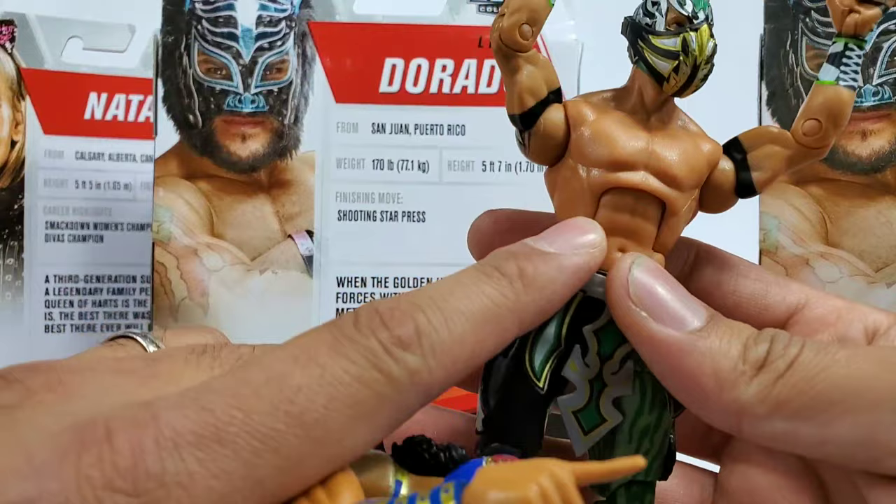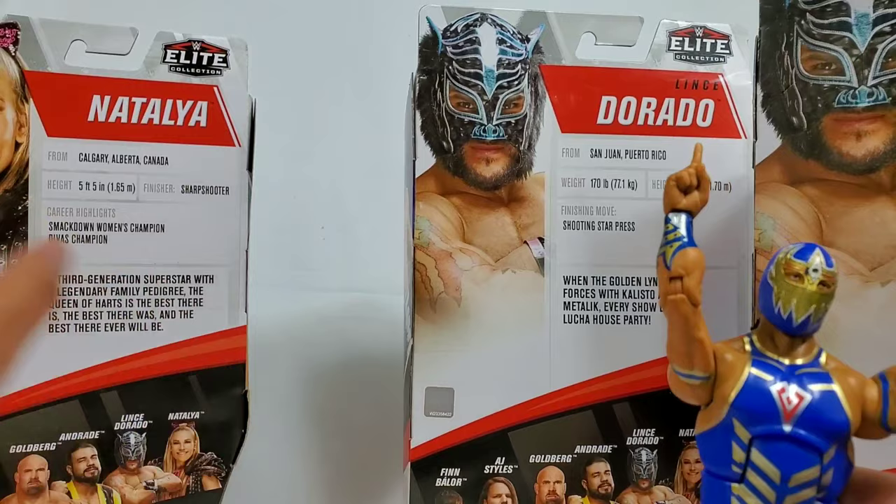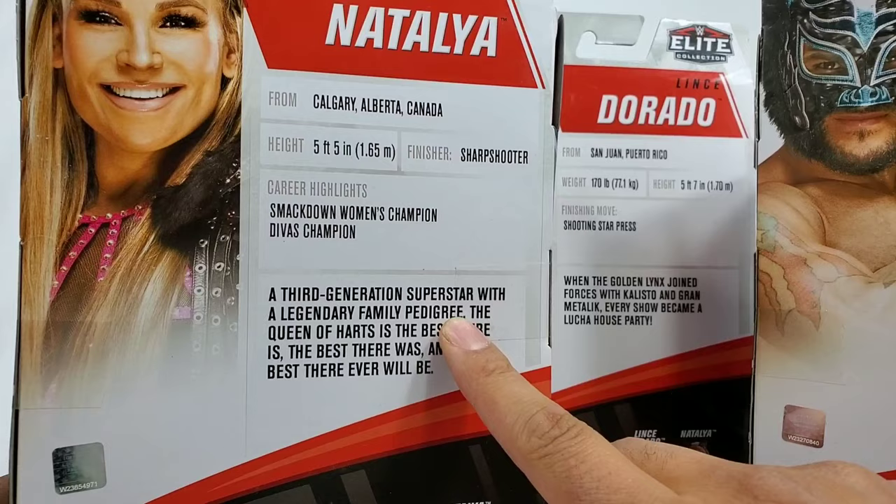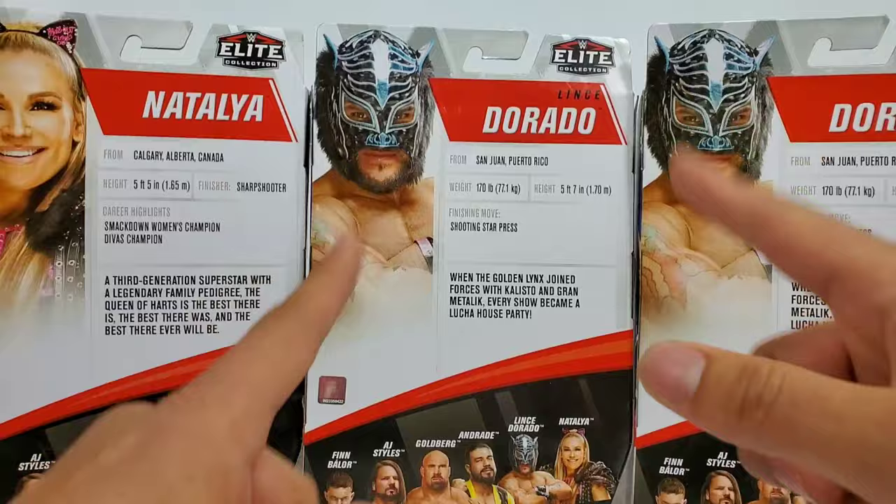Hero Figs, Lindsay Dorado, and Gran Metalik — they're all ready, man. All pretty stoked. Elite Series 75 should have an updated version to have the matching look of it all, but for me, I'm just glad that we have them and we no longer have to wait. Natty right here — talking about the sharpshooter, the third-generation superstar with a legendary family pedigree. The Queen of Hearts is here, so I say we get all three of them out.